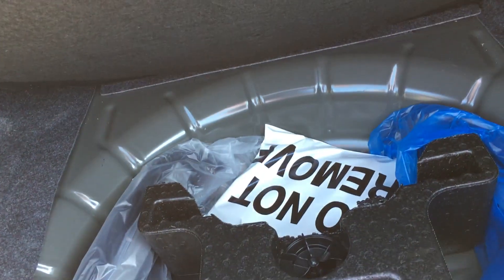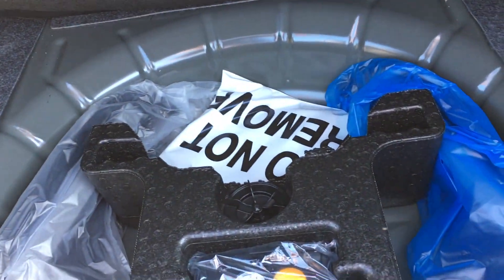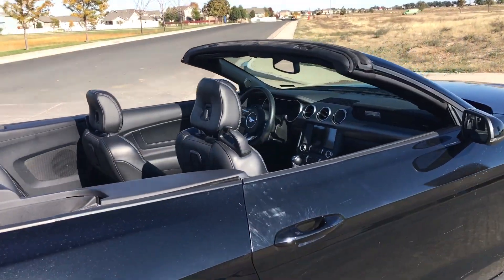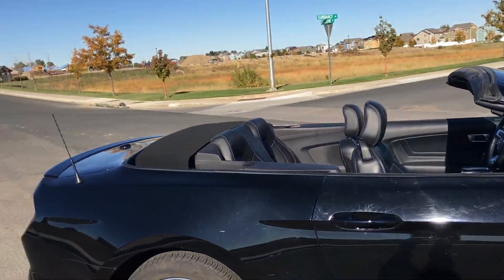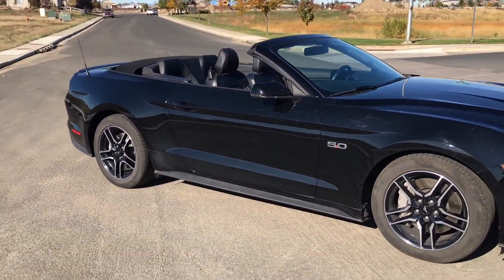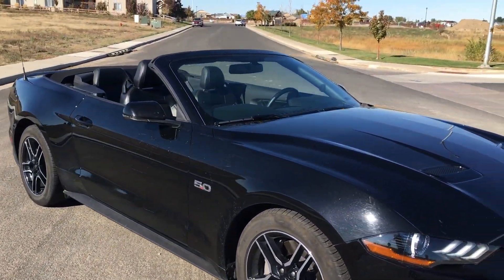Under here there's room for a spare — this one doesn't have one, but you could put one down there. Walking around with the top down, most cars I don't like the convertible look, but this one I feel like it looks beautiful with the top on or off.